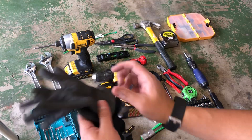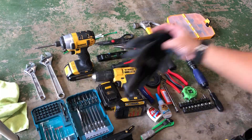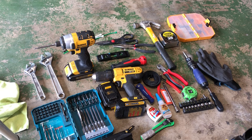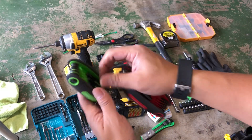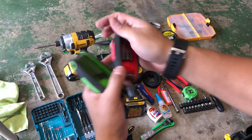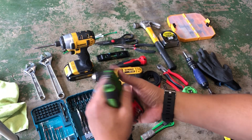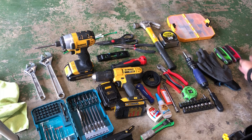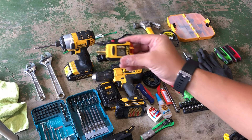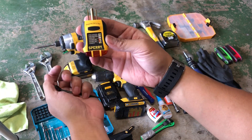Got some mechanics gloves and a rag. I also have some torque wrenches and Allen wrenches, also known as hex wrenches.